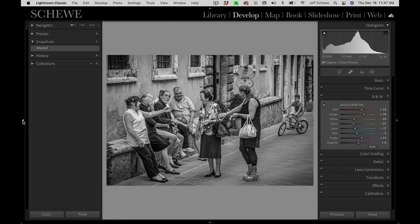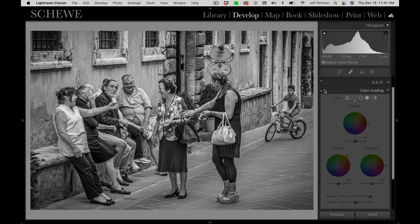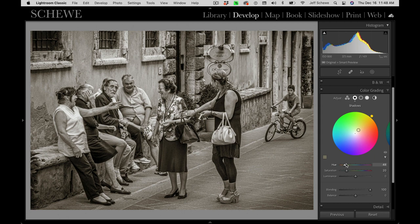Here is the adjusted image. The color grading panel allows you to do highlight, mid-tone, and shadow color toning — I really love it. It used to be called split tone, but what I like being able to do is come in here and, in this case, use just the shadow function to adjust the saturation and the hue.